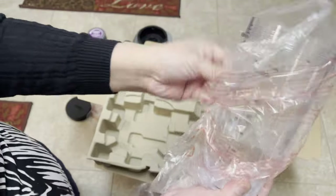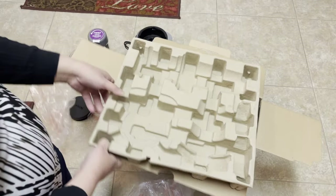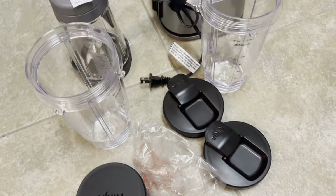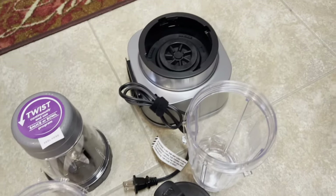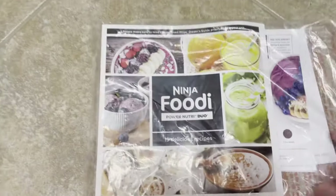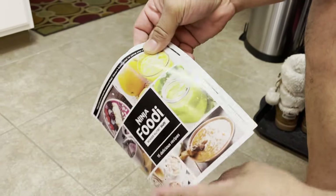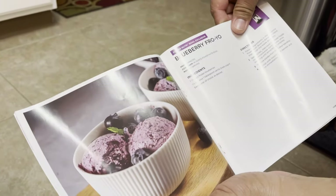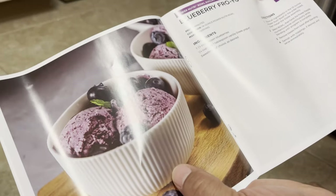Here's another cup. That's it — it's empty. This is all that's in the box, and here are the directions. You can make a smoothie; it has two different options.